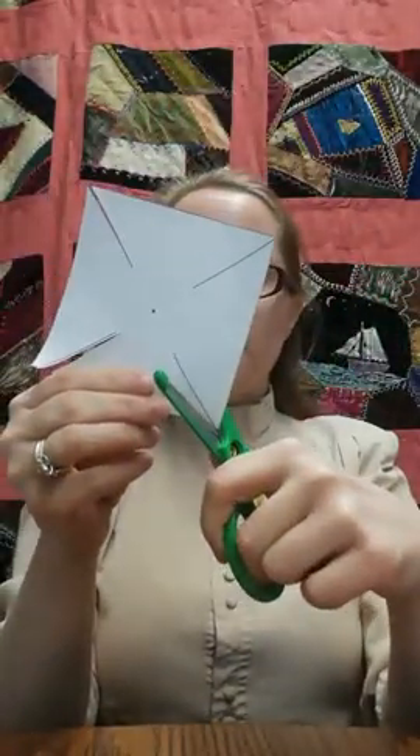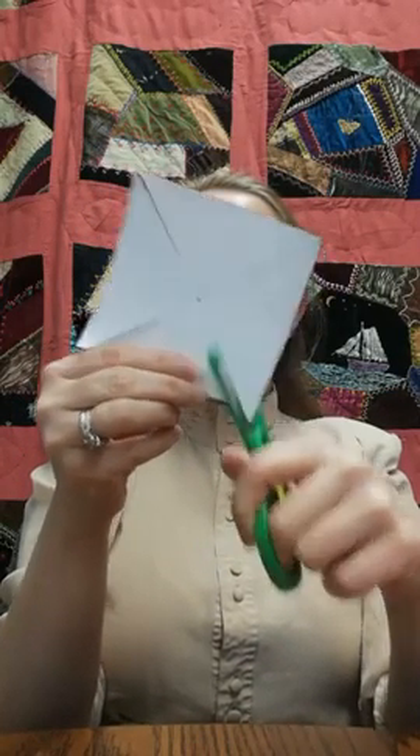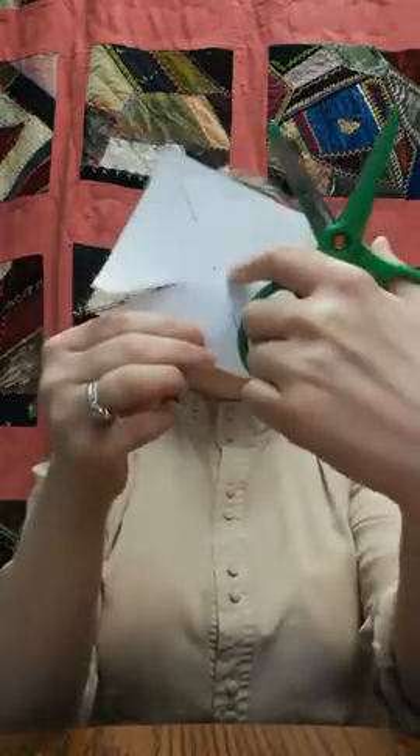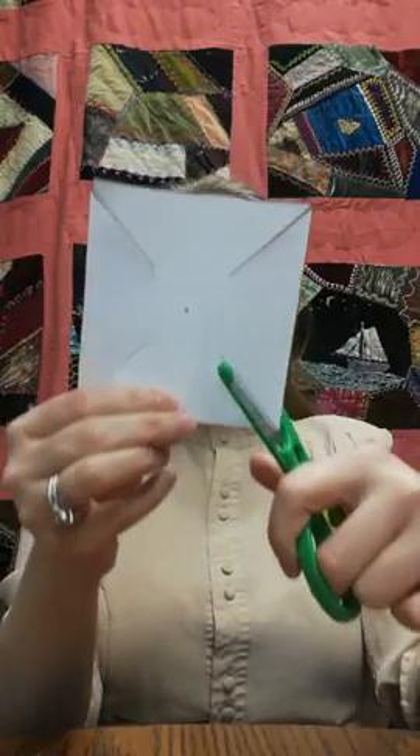I have my trusty scissors here. You can see I've already cut a couple on this one, but you just want to cut part of the way in. See that? I've stopped not quite at the center. I'm going to cut in like this — just part way, not quite to the center. So all four of them are cut. That gives us kind of like triangles on each side of our paper.